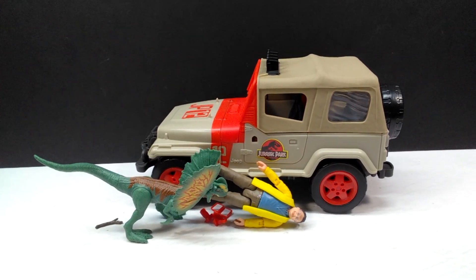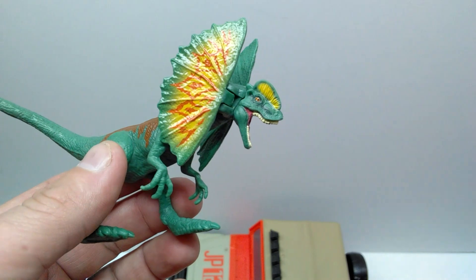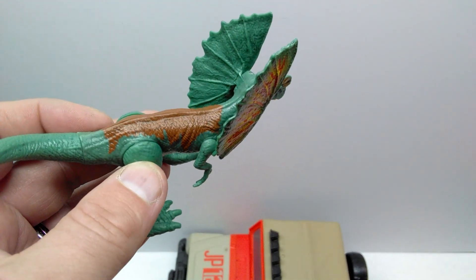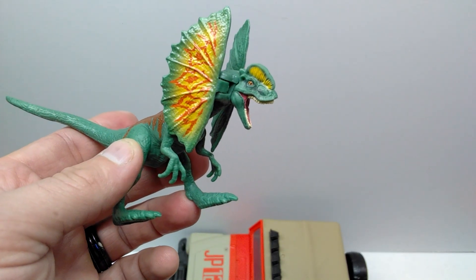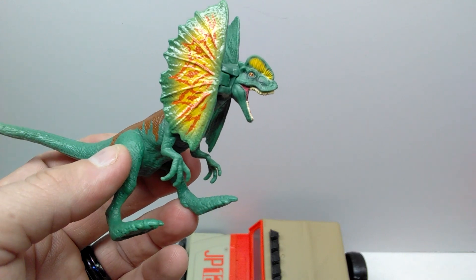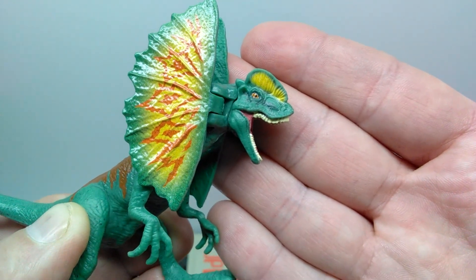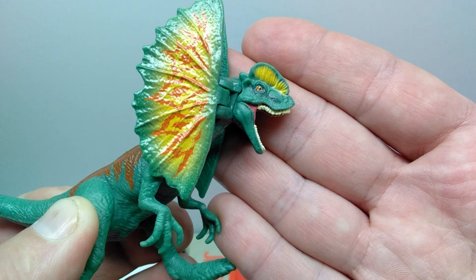Starting with the dilophosaurus — this is the same sculpt we've had numerous times already, it's the Attack Pack version, but we definitely have some new paint which looks really quite cool. It's fairly similar to the Jurassic Park version but with some differences, like the brown on the back. As far as the actual paint work goes, we have a really nicely painted head with a nice greenish coloration, and a beautiful yellow on the crest that makes it stand out quite beautifully. The eyes are painted with a nice orange which look really good.